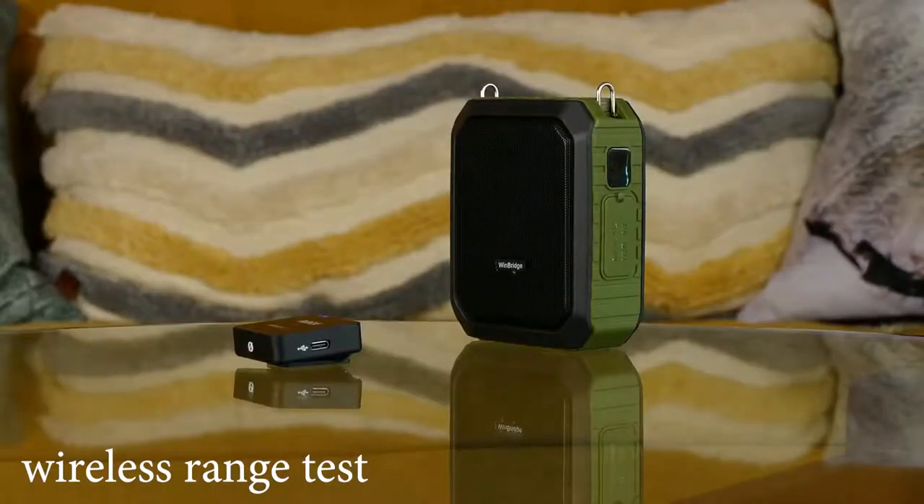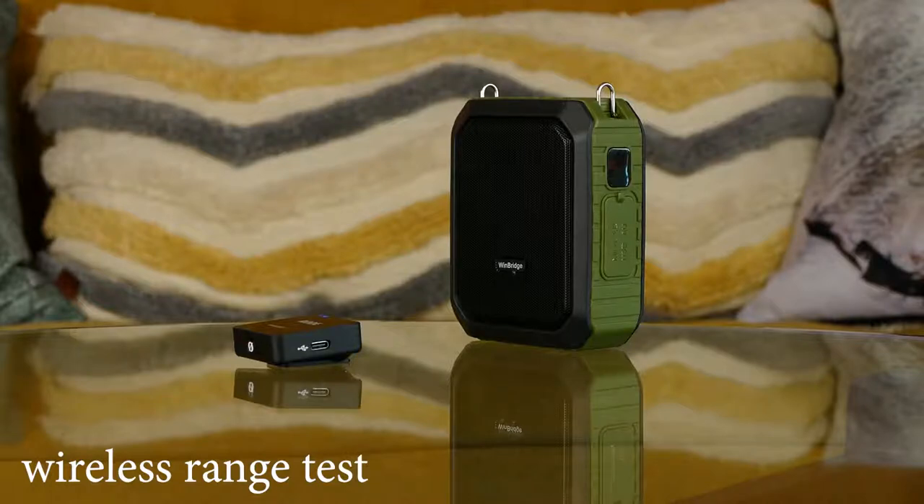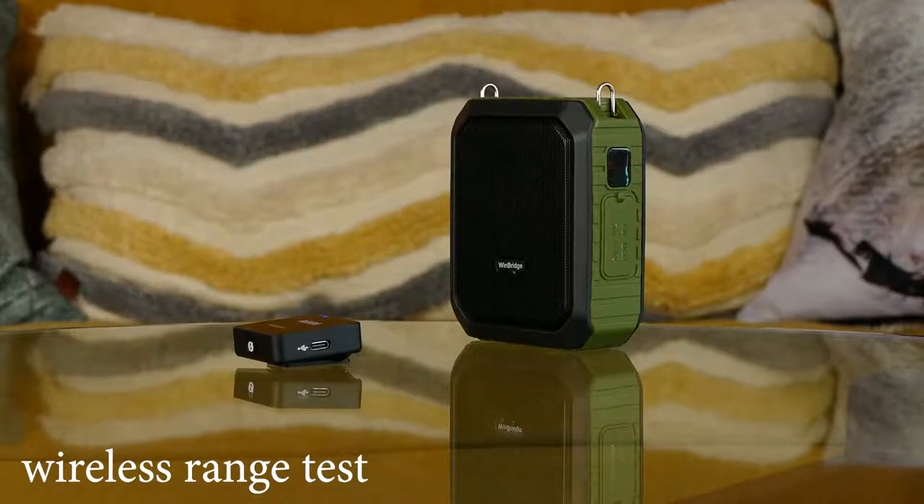I'm moving around the house right now, just walking towards the restroom. I'm assuming the connection is still active. Now I'm in the restroom of my apartment, closing the door, just to see if the audio is going to break up. Let me know in the comments if the audio has any issues. Opening the door, coming back — I have direct contact with the speaker again.